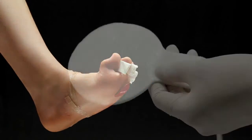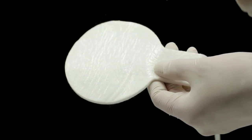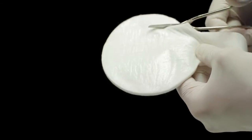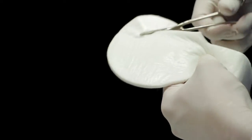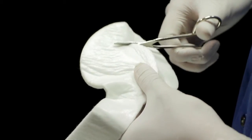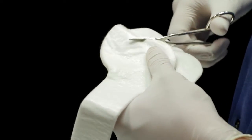Remove the large spoon-shaped pad from the packaging. Trim the circular portion of the dressing to cover and extend to the edges of the wound. Note that if the wound is on top of the foot, a piece of the dressing should be placed under the foot to prevent maceration.